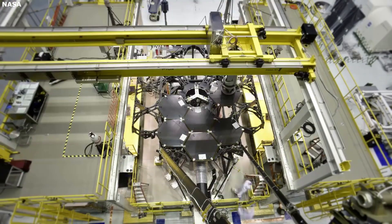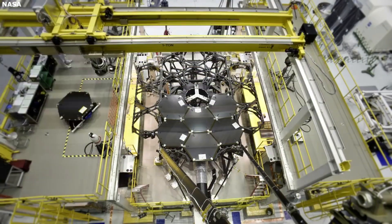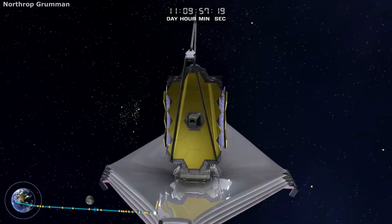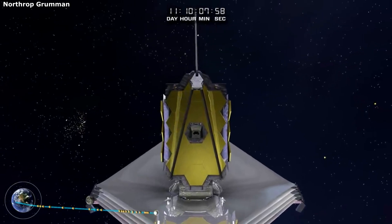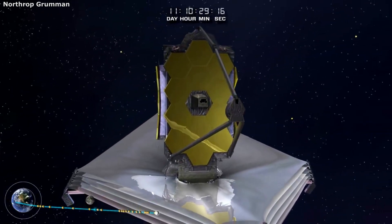The James Webb Space Telescope has many different mirrors, each with a specific purpose. The main mirror is the largest and is made up of many smaller mirrors. You then have the secondary mirror which is round and located at the end of the boom arms. Together these mirrors work together and provide one-of-a-kind information from the past.